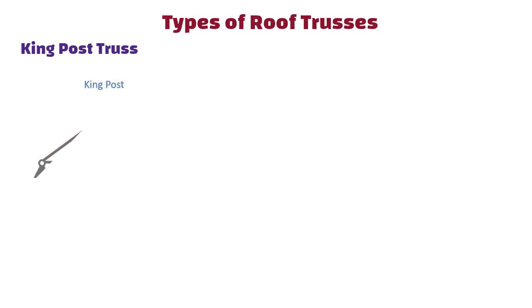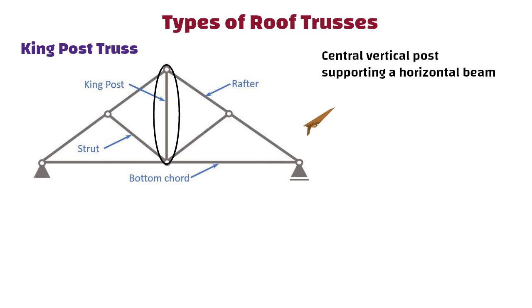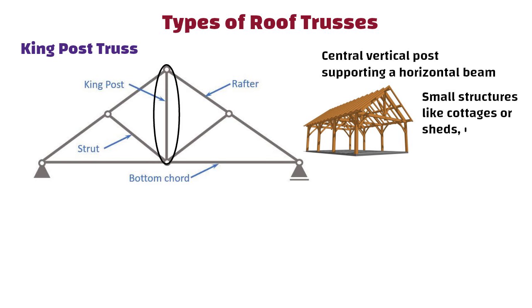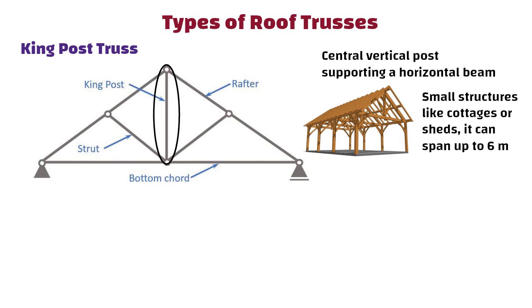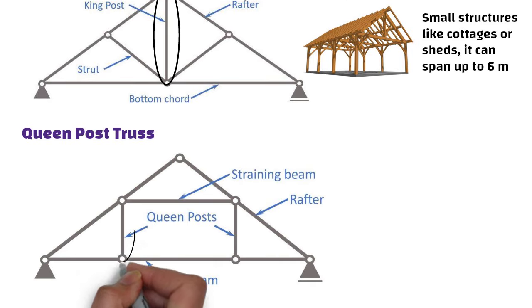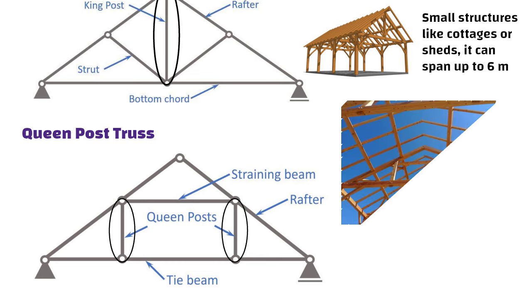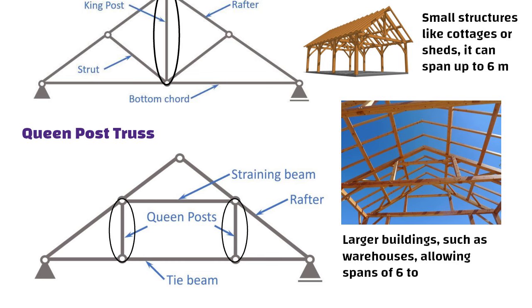Types of Roof Trusses. King Post Truss: features a central vertical post supporting a horizontal beam, often used in small structures like cottages or sheds, and can span up to 6 meters. Queen Post Truss: similar to the king post but with two vertical posts and longer span capability, ideal for larger buildings such as warehouses, allowing spans of 6 to 12 meters.